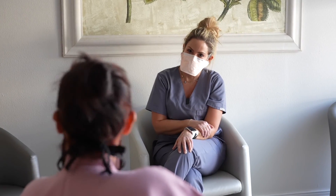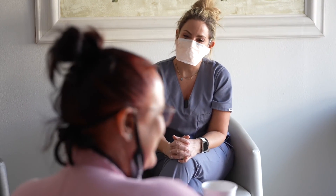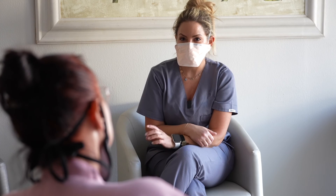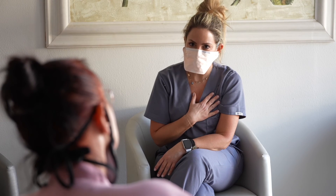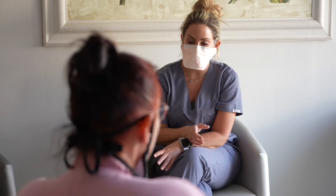All aftercare is explained to the patient in detail. No physical exercise for 24 hours. Some pain or discomfort is expected. Paracetamol is advised as opposed to anti-inflammatories or aspirin. If excessive swelling or bruising occurs, an emergency contact number is supplied to the patient so that the treating physician can immediately be informed. A follow-up appointment is arranged within a week to overview the results.